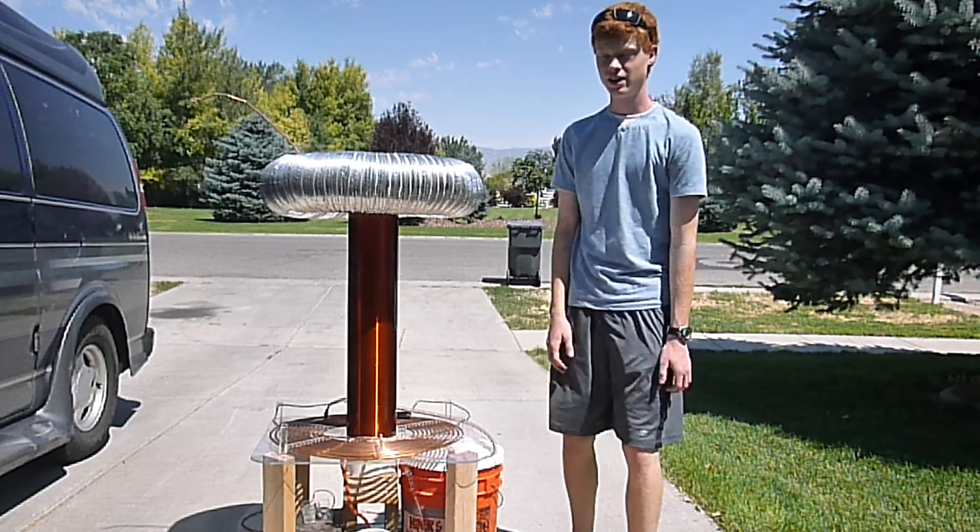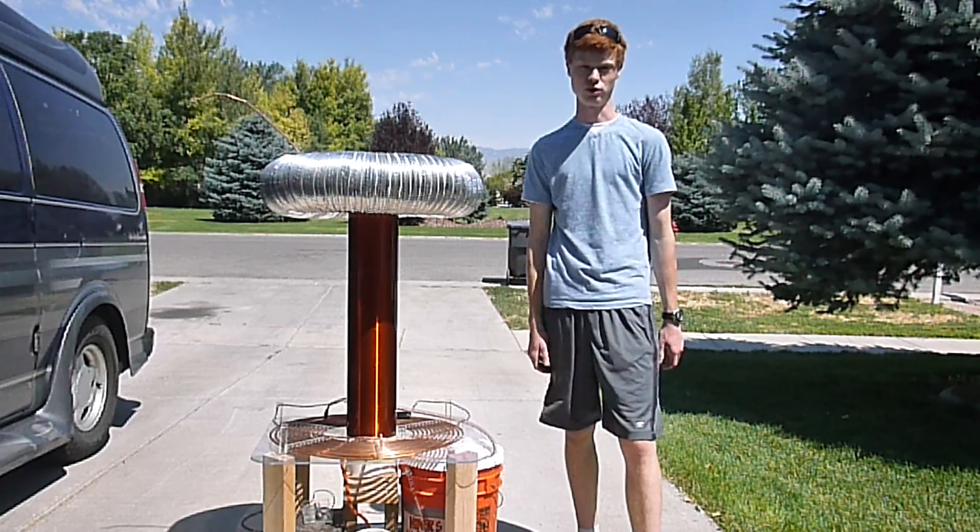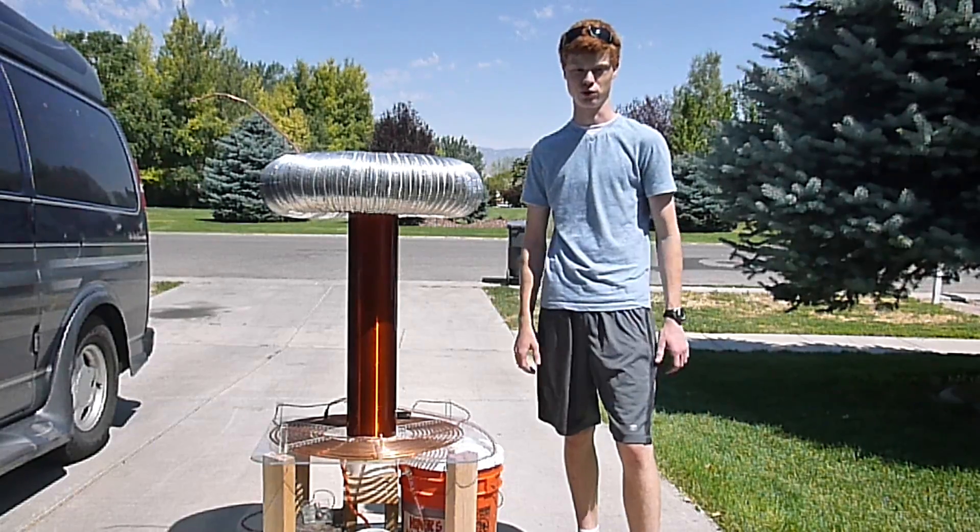Hey, I'm the basement engineer. Due to some unfortunate circumstances, I haven't been able to get this out for a week.